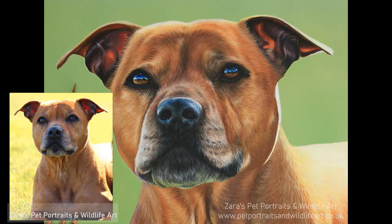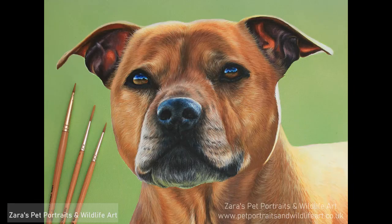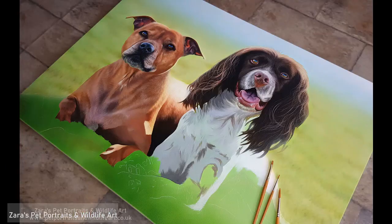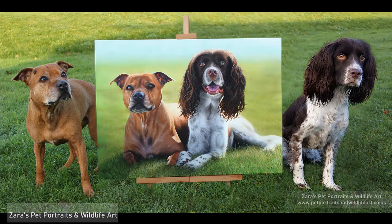Here are a few work-in-progress photos just showing how big this portrait was and why it took me so long. I hope the video helped — don't forget to subscribe, hit the bell button so you get notifications of new content, and if you could like the video if it was useful, that would be very much appreciated. It really does help, and I'll be next uploading on Tuesday. Thank you, bye!